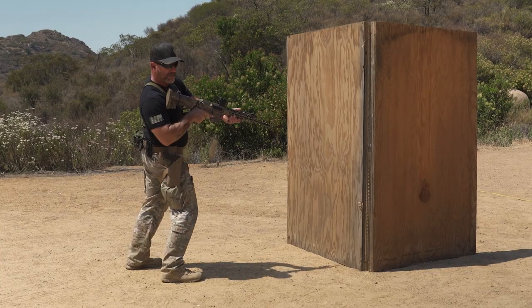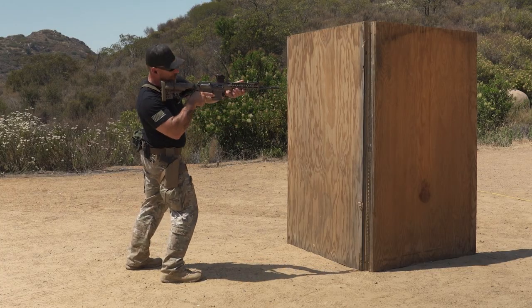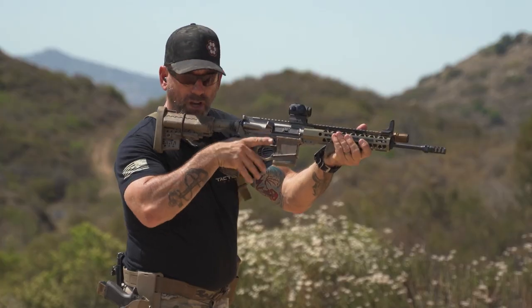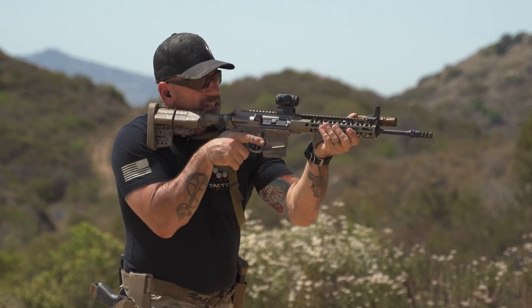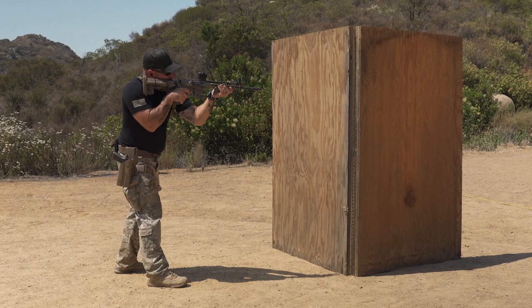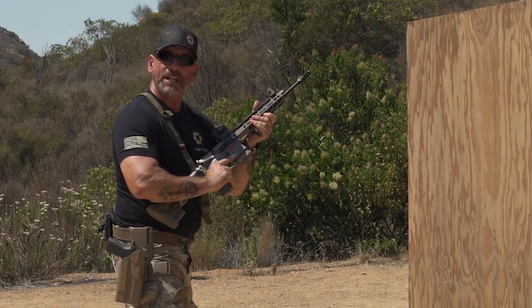The one thing you don't want to do is think about leaning sideways, because when I lean sideways my weight tends to go back. So we're just leaning forward as we come out. I'm going to blade off, tuck this in, off safe, come out — bang bang — come back in, on safe, check my buddies.